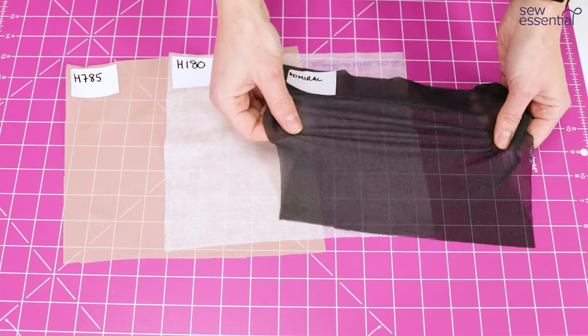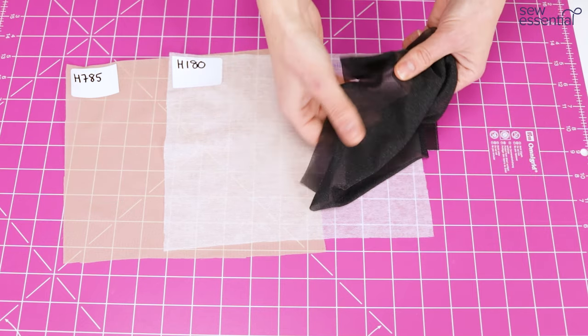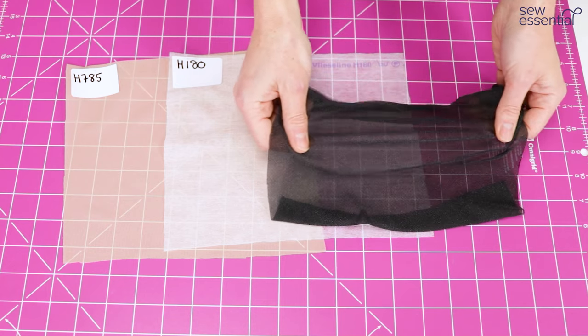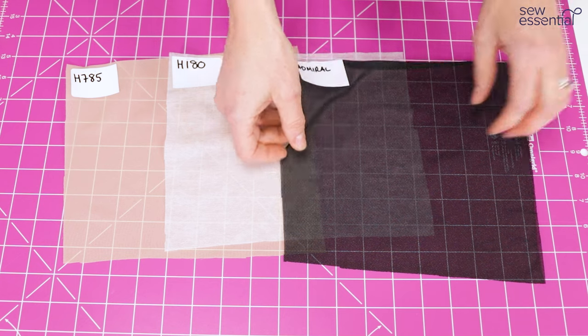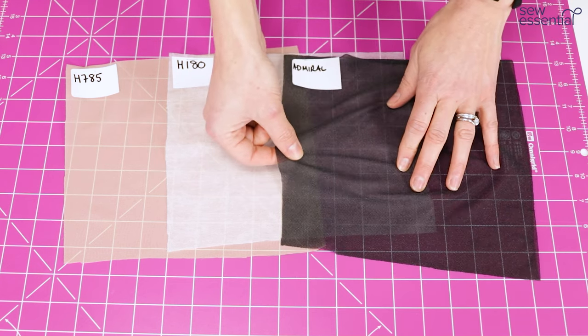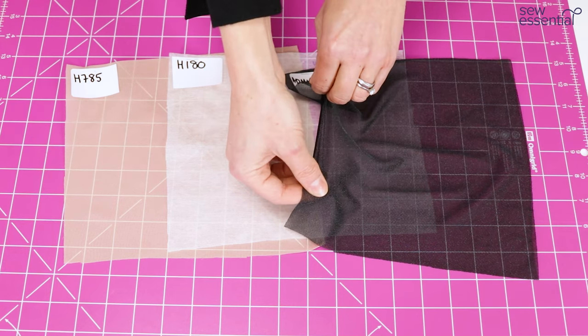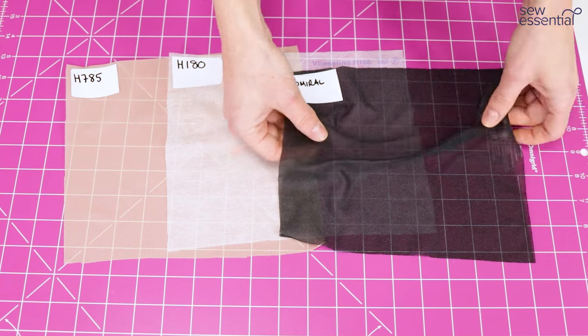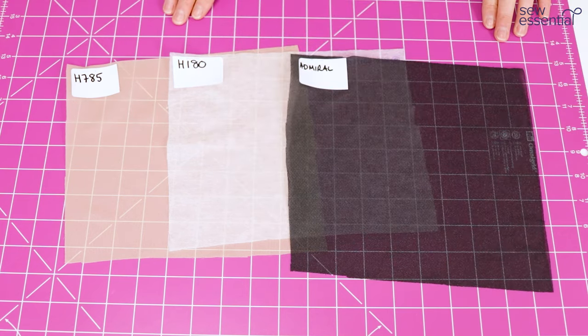Stretch or knit interfacing has stretch in it so that it will stop your knits from stretching out of shape, but it will allow them to move and stretch as they need to. Obviously if you want to put on a stretch t-shirt you need the fabric to be able to stretch to get it over your head and onto your body, but then you want it to retain its shape — and that's what the knit interfacing will help you to do.